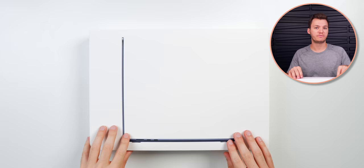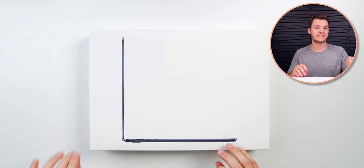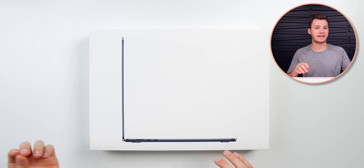What's up guys, my name is Brandon and today I'm going to be unboxing the brand new 15-inch MacBook Air and comparing it to the base model 14-inch MacBook Pro with the M2 Pro chip. There's a $700 difference between the two, so I really want to see if it's worth it to go with the MacBook Air and save some money, or if you should spend more and go with the MacBook Pro.